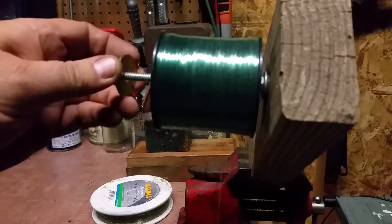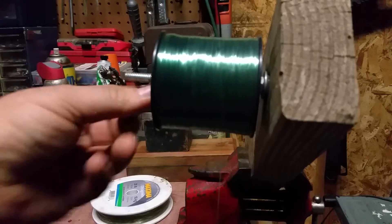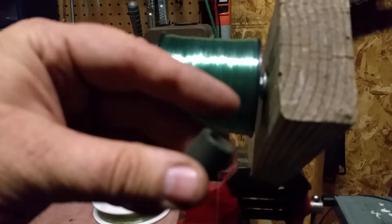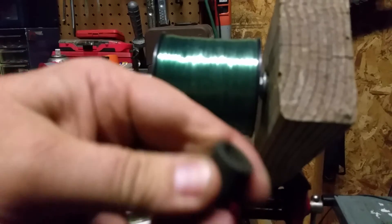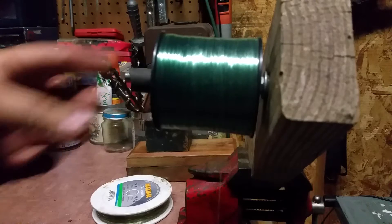You need a big flat washer, a chunk of rubber fuel line, brake line — maybe you have a rubber washer — something that compresses and should be kind of soft. An O-ring, a big O-ring would work as long as it fits between washers. Slide that on there.